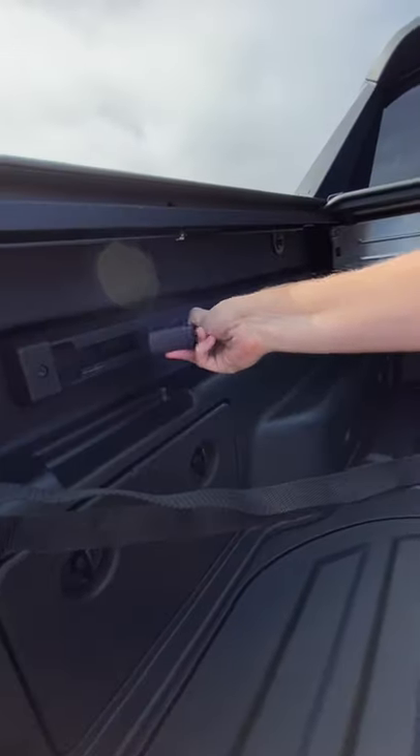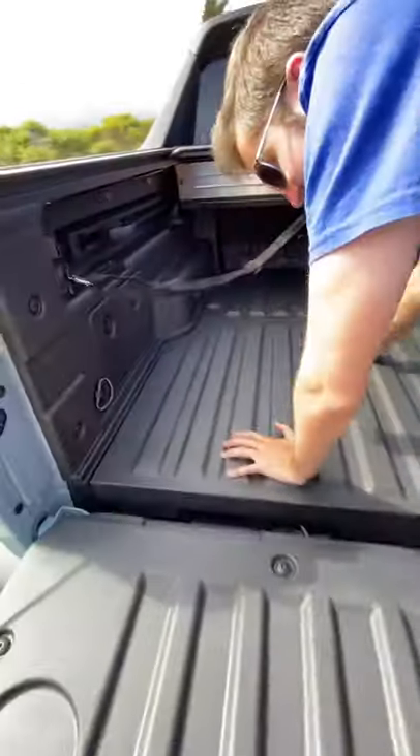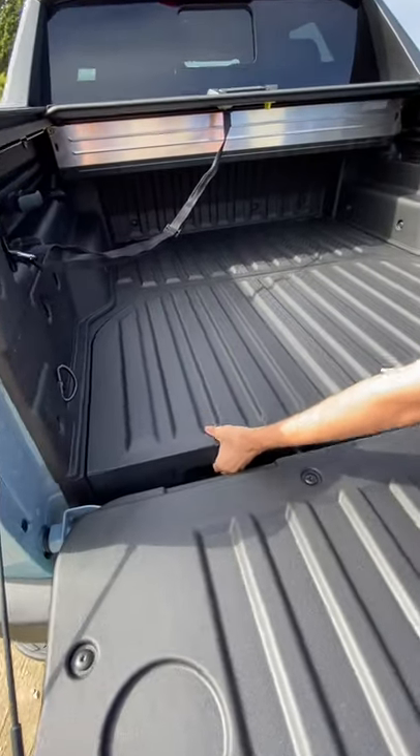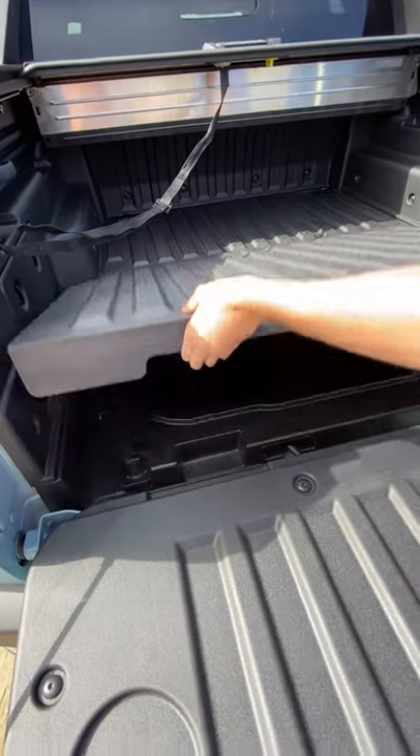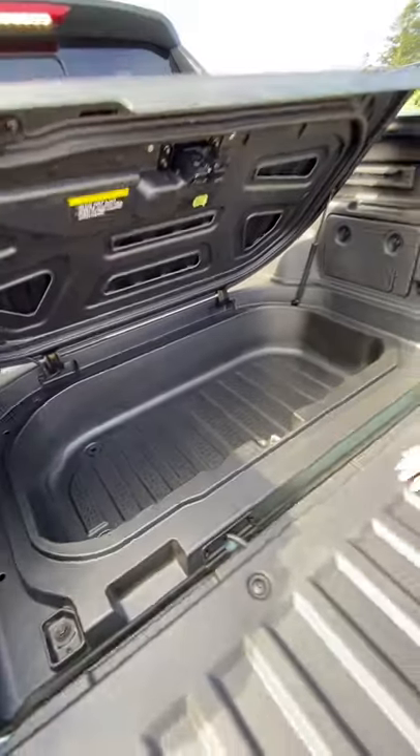We've got some sliding hooks which go along this rail, we've got some more storage over here. Check this out — we have a trunk inside of this bed, and you can fill this up and make it a cooler.